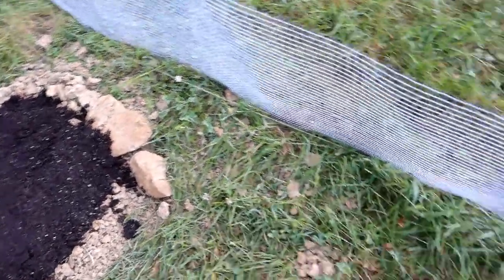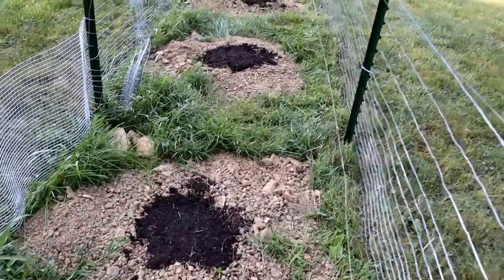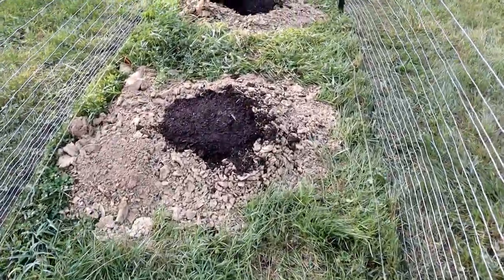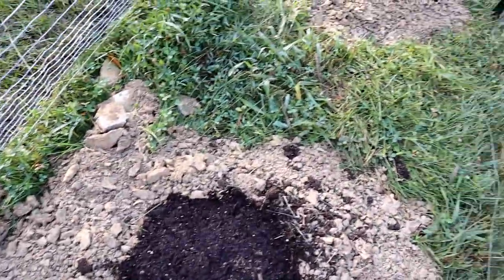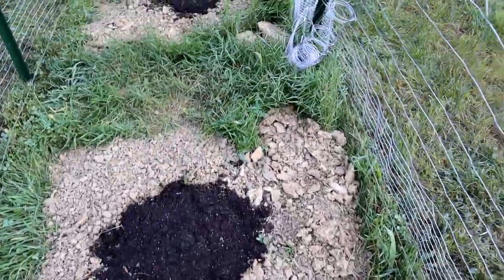I used the Pro Yamaha post hole digger that I just did a video on to dig these holes. There are 12 holes, 12 plants, spaced about 4 feet apart. When you use it to dig the hole it creates this like volcanic eruption mound thing of soil that's a couple inches elevated off the ground.